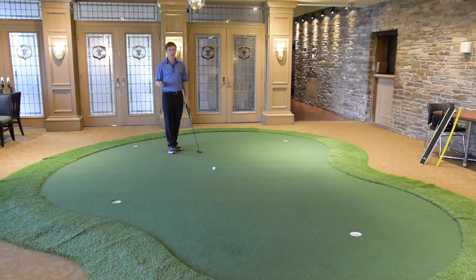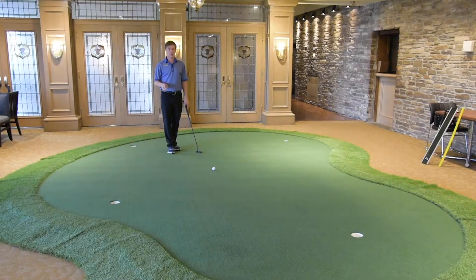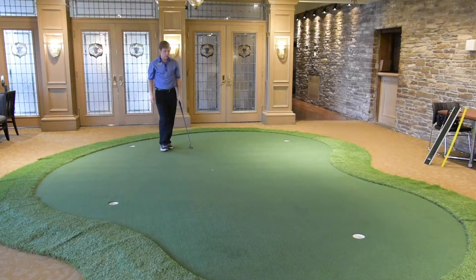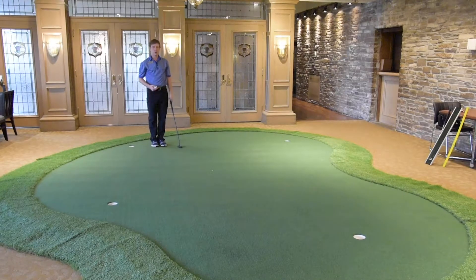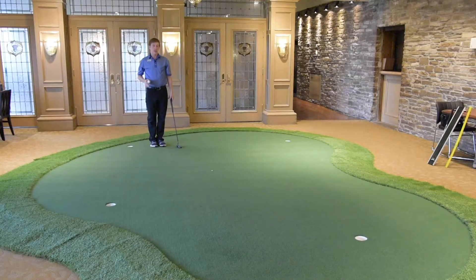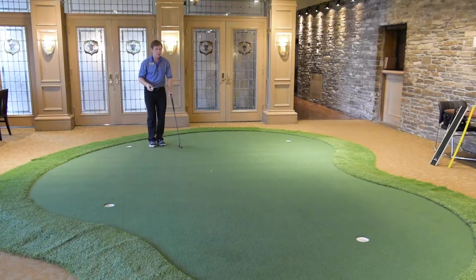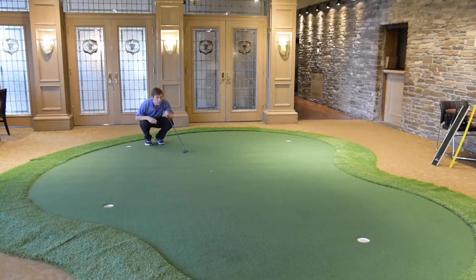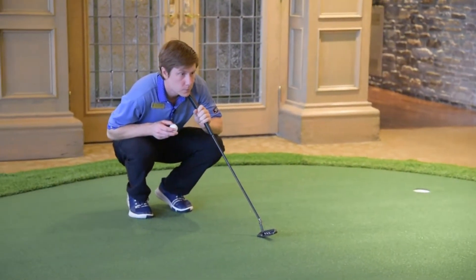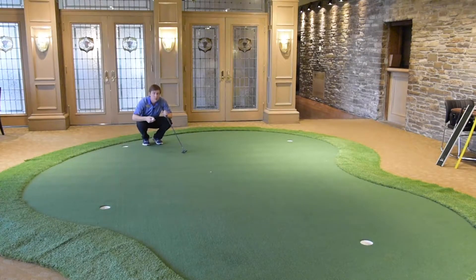It may seem a little weird because you're in your basement or whatever, but give it a try and develop some good habits. The first thing I'm going to do is mark my ball. Then I want you to think about how far back you go when you read your putt. Because if you go 3 steps back sometimes, 1 step back sometimes, 7 steps back sometimes, you're going to perceive a putt differently every time. So I'm 3 steps behind my ball, and that's where I read my putt from every time.